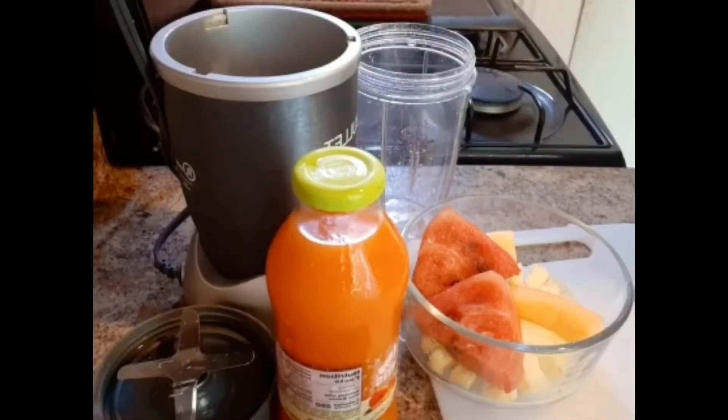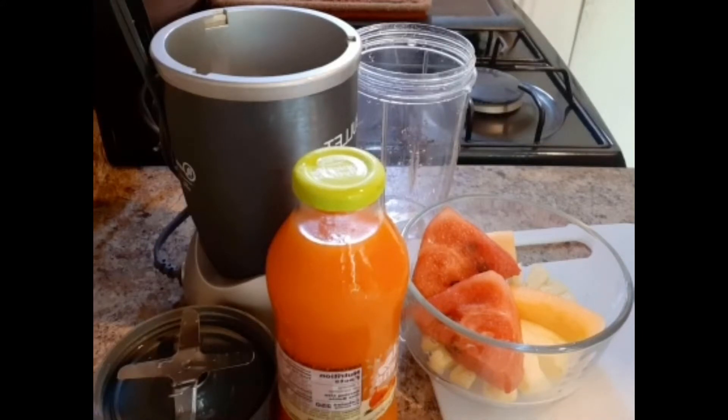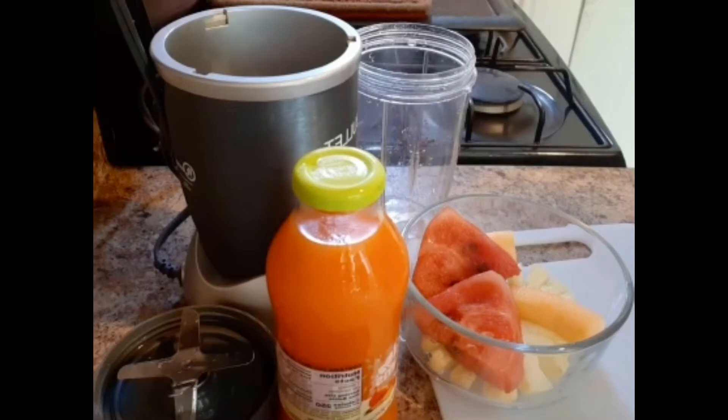Hi guys, welcome back to another video. Today I will be doing for you a healthy tropical smoothie recipe. I hope you like this recipe and I hope you can do the same for your family. So sit back, relax as I take you through this. Remember to like all my other videos, subscribe to my channel and follow me on all social.